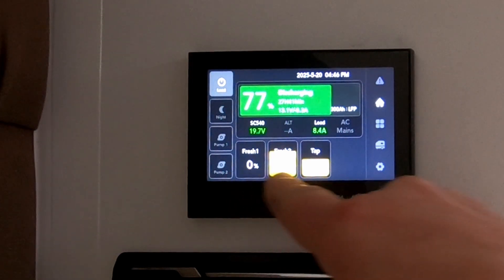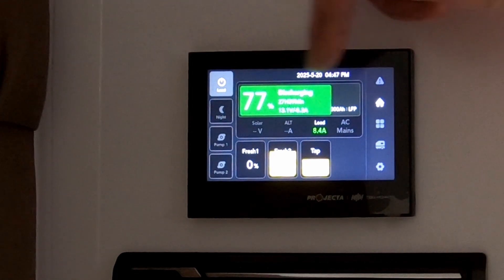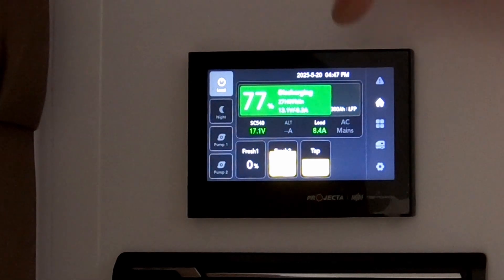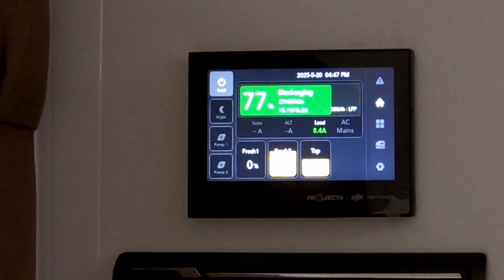So just at a glance, you can see how much water is inside your water tanks. In the top green bar, this gives you your battery status. At the moment, it's saying it's at 77% and it's at 13.1 volts. You'll notice here it says it's 300 amp hours and it's a lithium battery. All of our vans in 2025 come standard for Design RV with a 300 amp hour lithium battery.